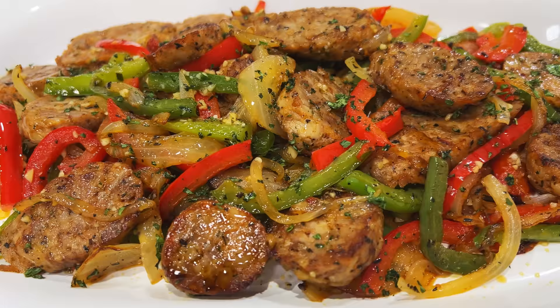Well, hello there, friends. Fantastic recipe today — sausage and peppers. I'm gonna show you my way of doing it. Wonderful.